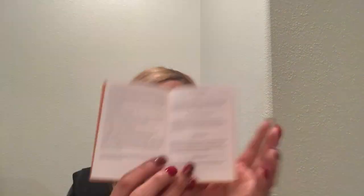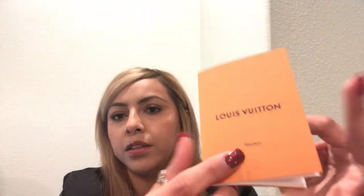It says: metallic leathers should be cleaned with a soft dry cloth. Patent leathers should be cleaned with a soft damp light-colored cloth and dried with a clean cloth; to avoid color migration, do not put patent leather shoes in prolonged contact with other leathers. Smooth and grain leathers should be cleaned with a soft damp cloth, then polished in circular strokes using a quality colorless cream. Leathers are natural living materials and should not be exposed for long periods to direct sunlight or humidity.